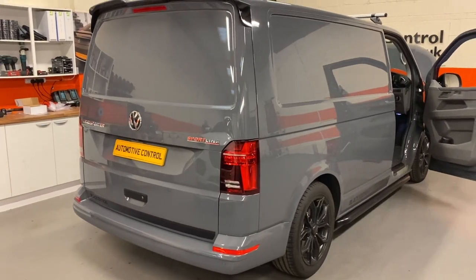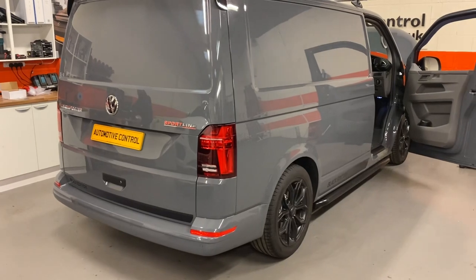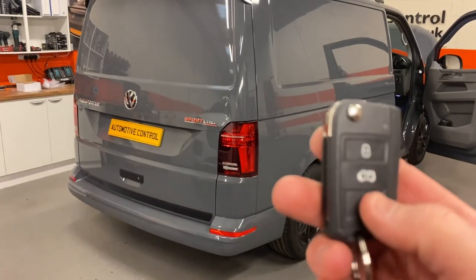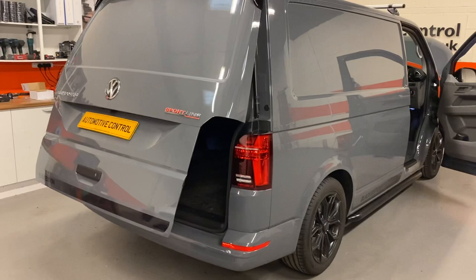Welcome to Automotive Control. We've got another T6.1 Sportline Black Edition with us, with this key fob because it's a panel van. Three presses of the unlock button to remotely pop the tailgate.